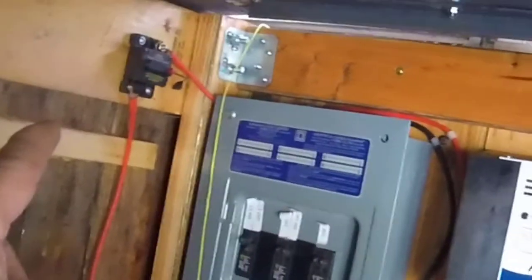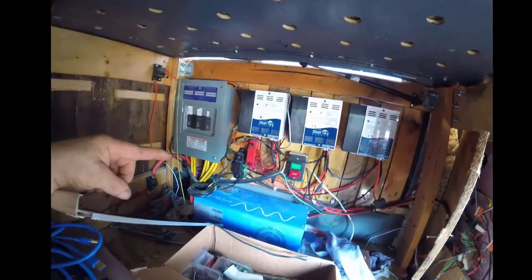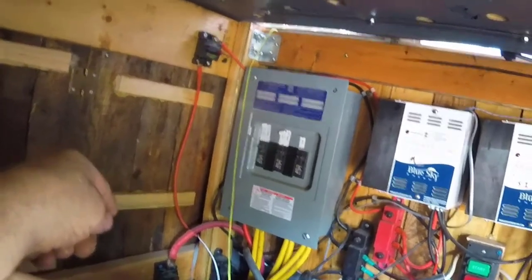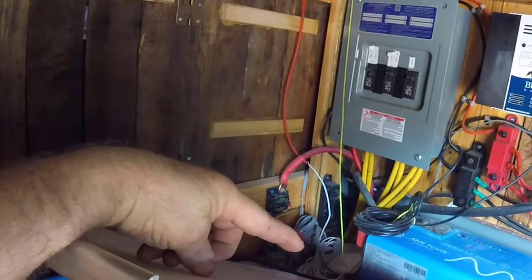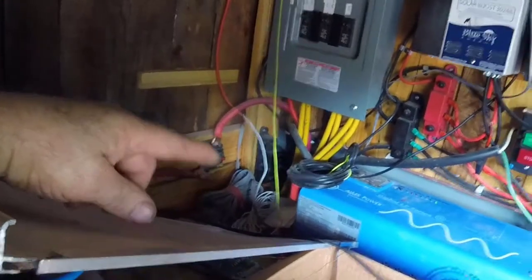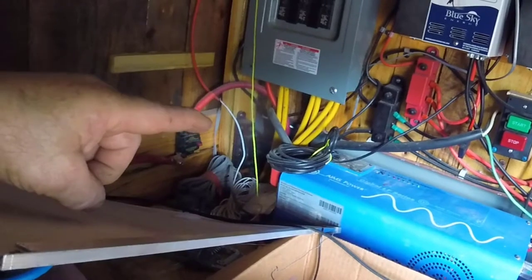Up top is my breaker for my solar panels — they all combine there, and the red one comes out, goes to the breaker box, and then down to the batteries. The bottom cable is coming from the batteries going to the inverter. That wired-up wire is my remote display for the inverter, and the black one on top of the inverter is the remote for the Blue Sky controller.